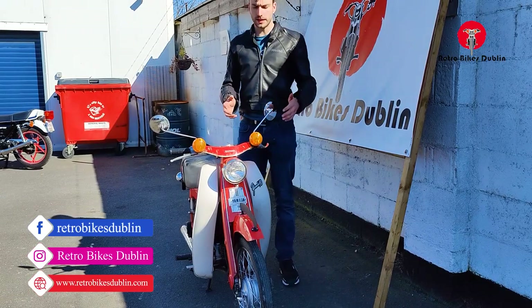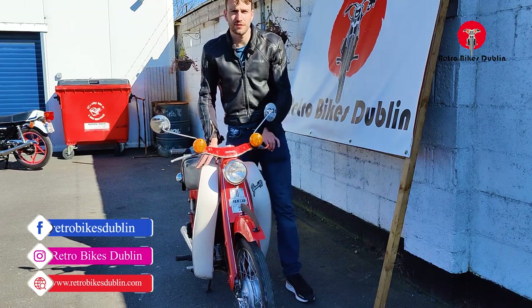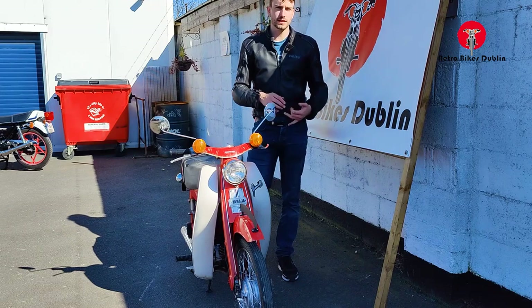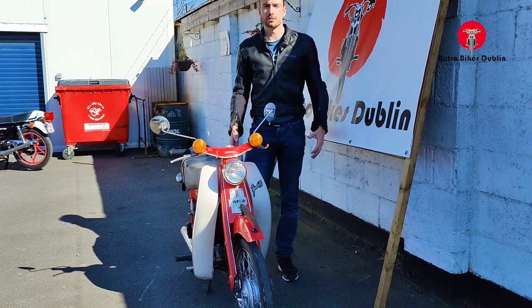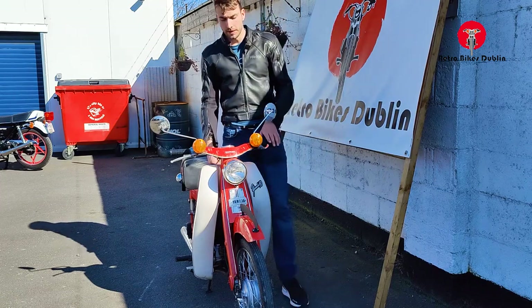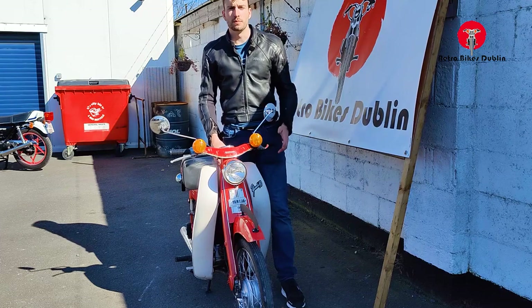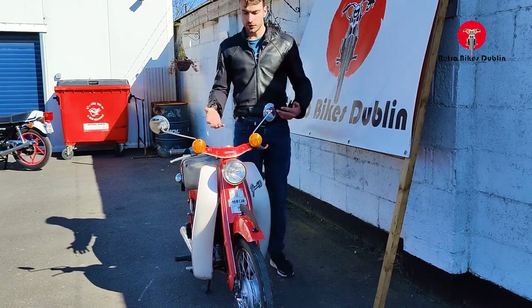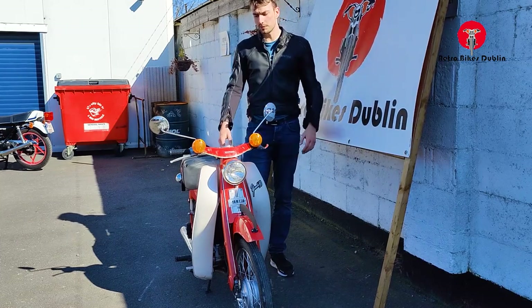Hello and welcome to Retrobikes Dublin and our lovely little two-stroke Yamaha 50 from 1971. This bike is running, starting, stopping, and driving, but it's 1971 so please keep that in mind. We're not selling this as a concourse or museum piece — it is what it is.